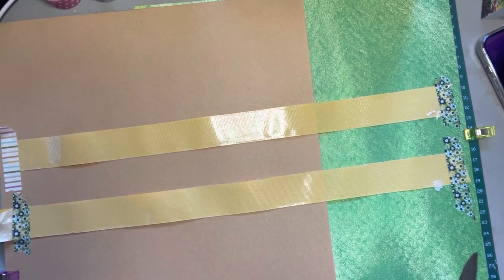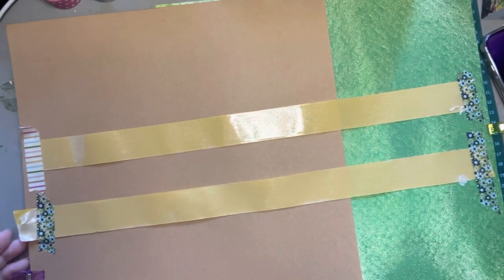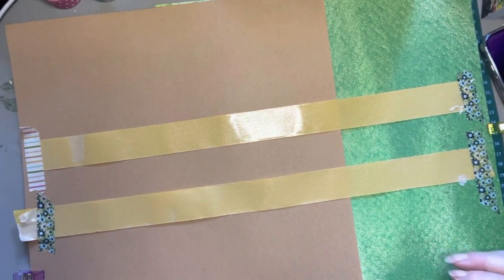A lot of videos I've been watching lately have been talking about faux washi tape, and I have made some myself out of fabric — some feed sacks and other fabric that I had. There are really lots of different kinds of washi tape you can make, with different styles and textures.